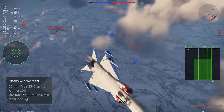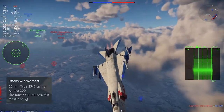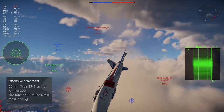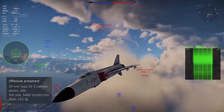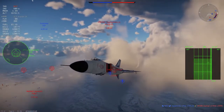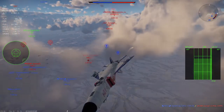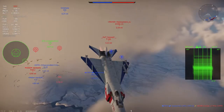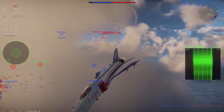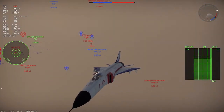For gun armament, the J-8B is equipped with a Type 23-3 23mm double-barrel cannon. It has 200 rounds of ammunition and a fire rate of 3,400 rounds per minute, giving you a trigger time of 3.5 seconds. This is a Chinese copy of the GSH-23L — a pretty good gun that packs enough punch to knock out any aircraft with a good burst. It doesn't have the range of something like the Vulcan, but when you need to get in close, you can rely on it.